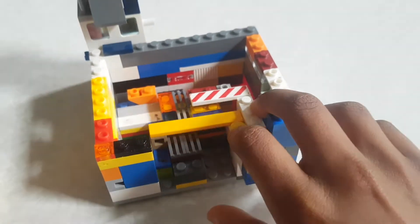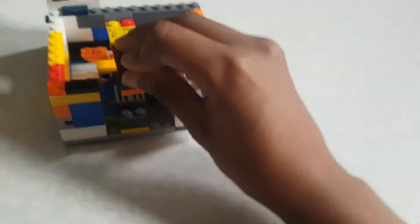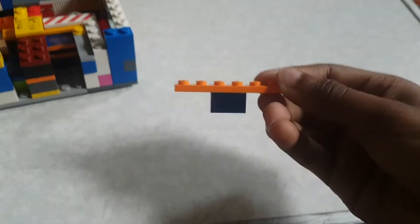Push forward and pull back. Then take the piece you just took off and put it back on. Now you'll need to make this piece and put it just... before that actually, you'll need to take...